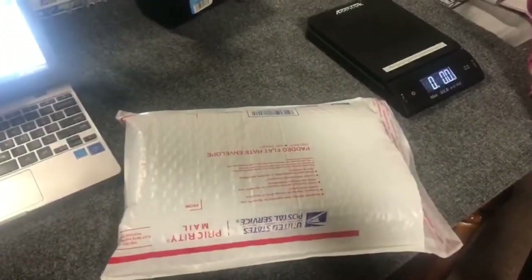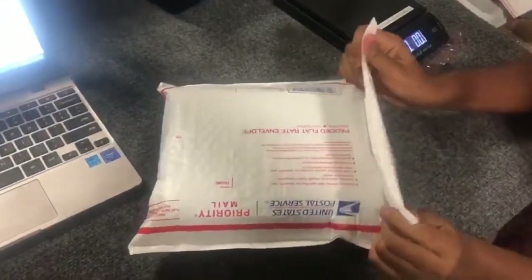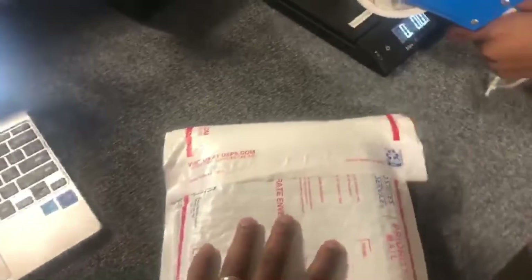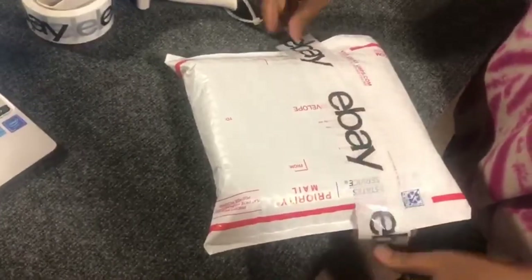All right, what else do we need? Let's get this bundled up. We like to put in a strip of tape across here just to reinforce it, so it reaches the customer nice and secure.